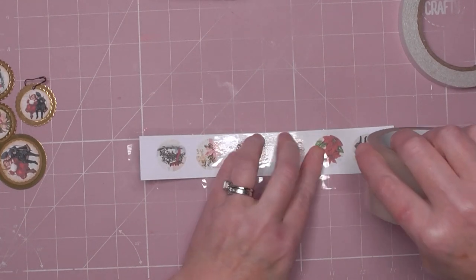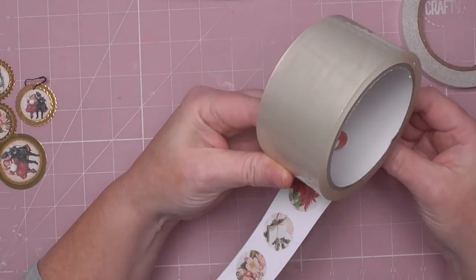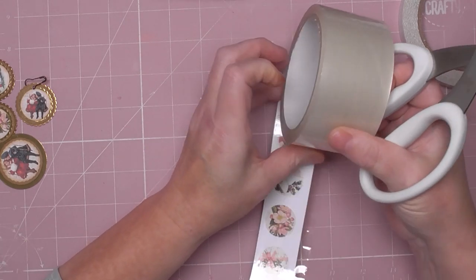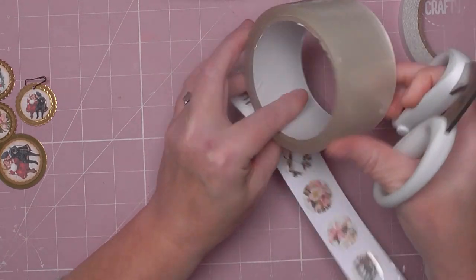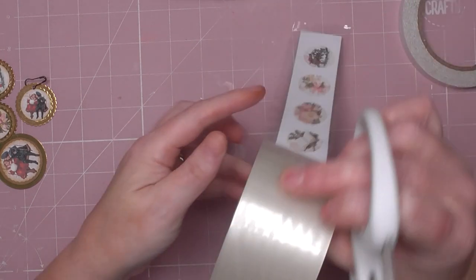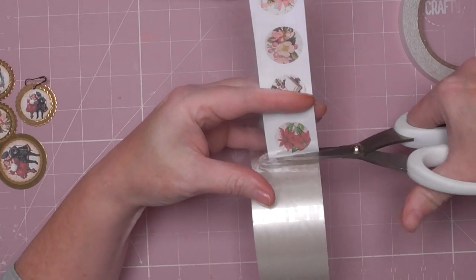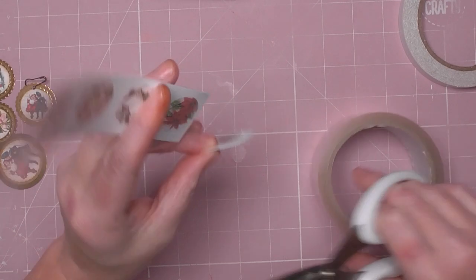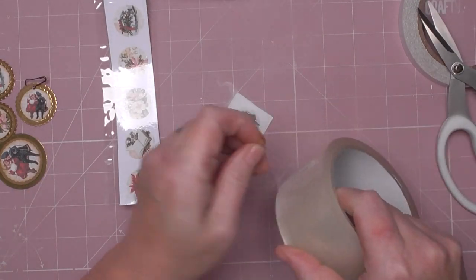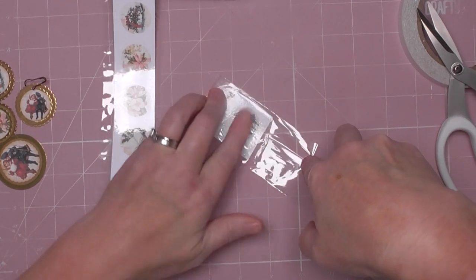I've not stuck it on straight. I'll do it in two bits because I was talking and if I carry on at that kind of angle it's going to go off, so I'll do that one separately. That's what you get for talking too much — one of my downfalls. Then cut it off.